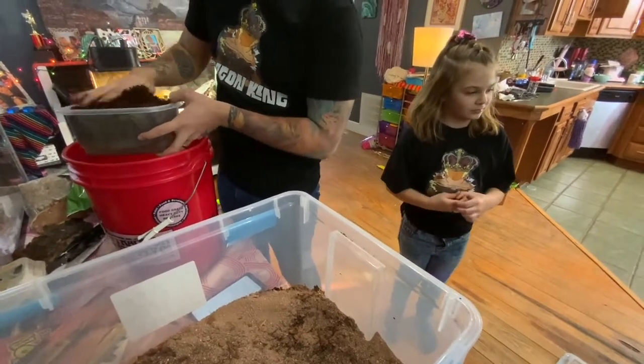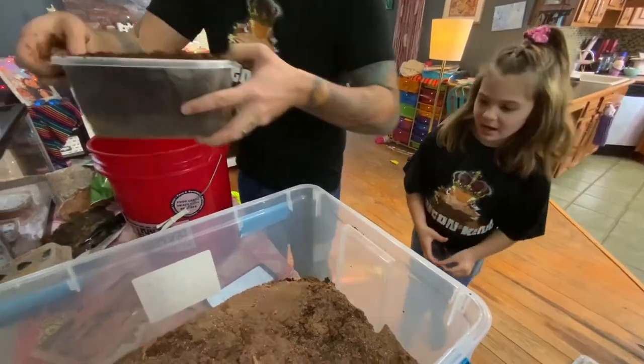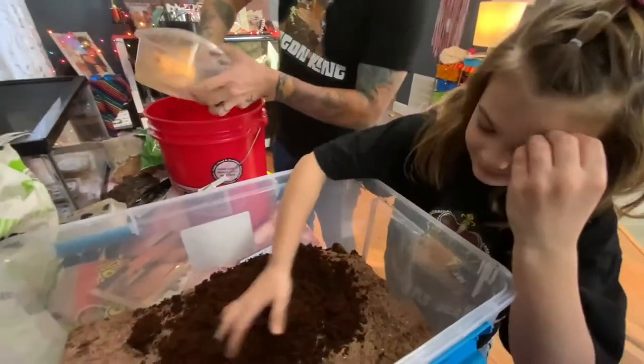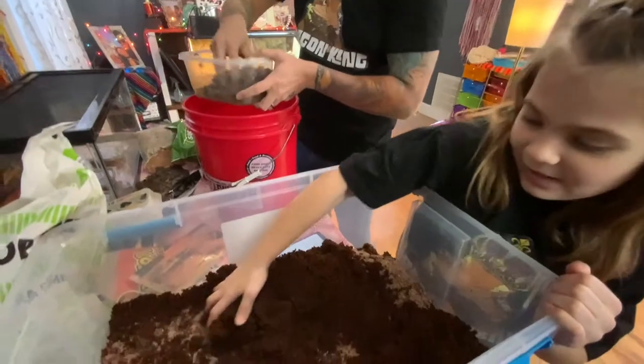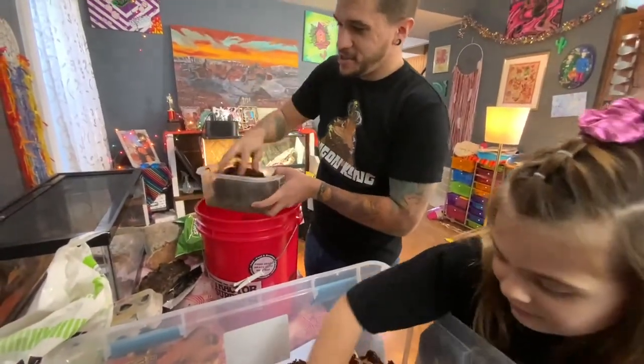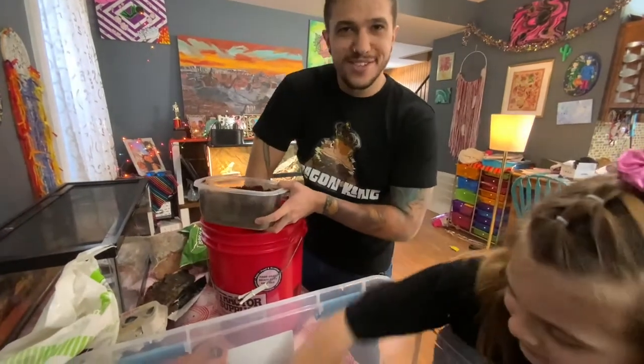I'll help you in your videos, and Uncle Jake too — my brother Jake is filming today. So let us know in the comments how he's doing. We're also going to have Vali's first channel — her first video is going to be on feeder bugs and different stages. We are actually breeding our own feeders, which has been a lot of fun.